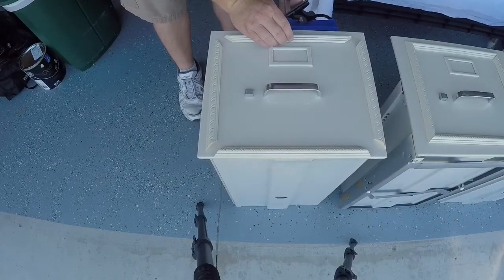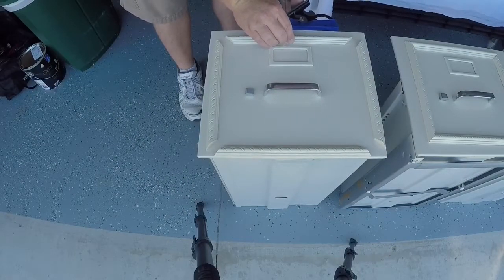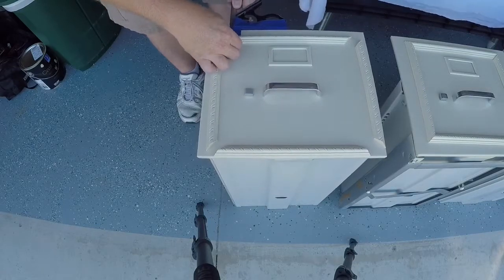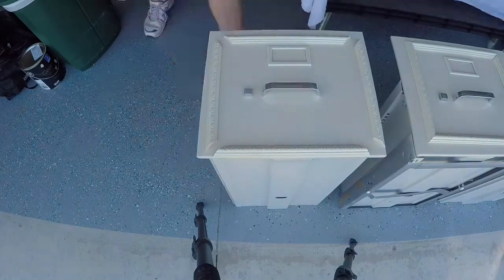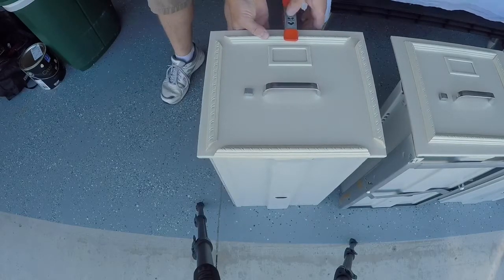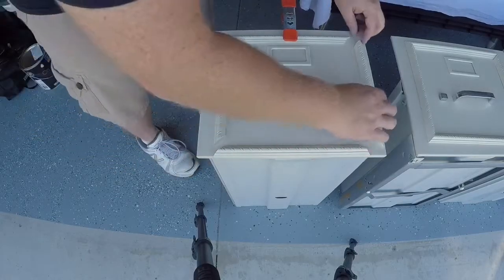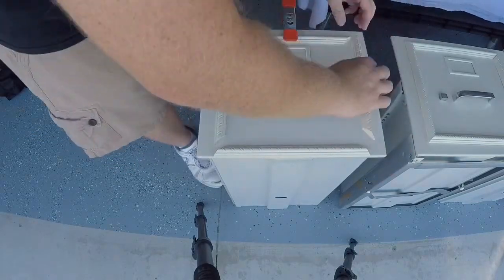Now let's secure our picture frame. We're going to use some CA glue. I'm using my combination square set to the exact distance I want from the top, which is the same as from the bottom. Once that is set, clamp it into place and then glue on the sides. These are all 45-degree cuts, and once I match up the corners everything should align up pretty square.